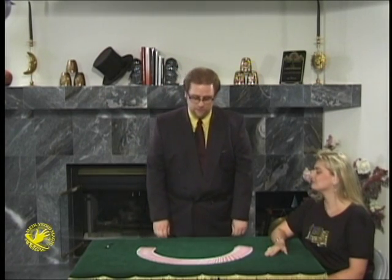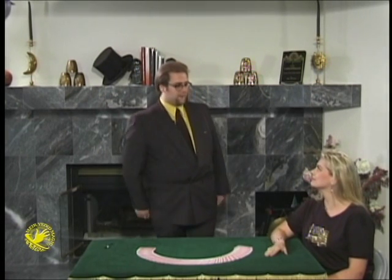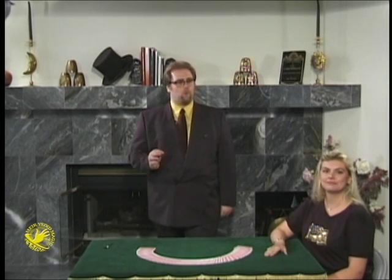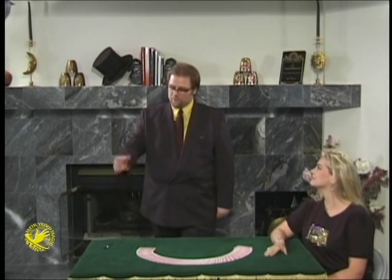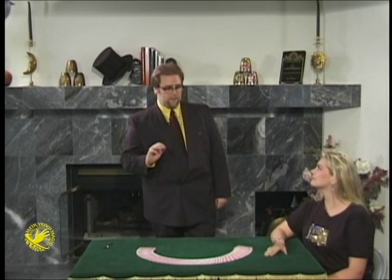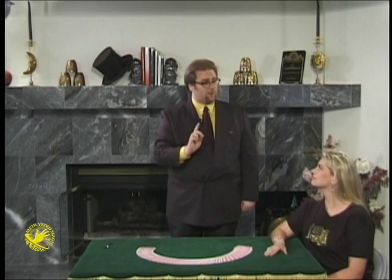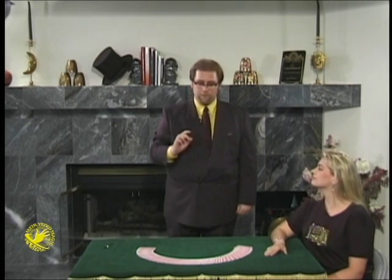Thank you very much indeed. I'd like to begin with a little observation test, just to make sure that everybody is following what I'm doing and hopefully trying to watch as closely as you can. So I'm going to touch my fingers together three times. Watch real close because the third time I touch my fingers together, a solid silver coin will appear at my fingertips.